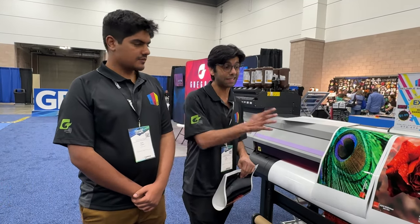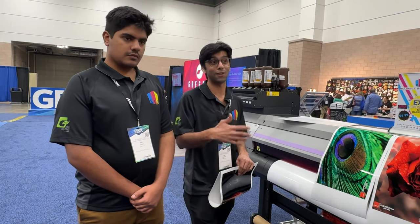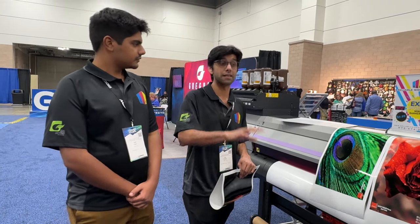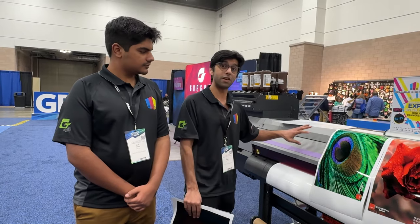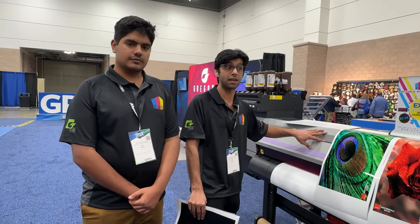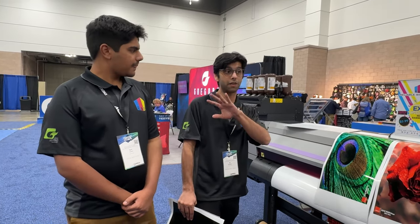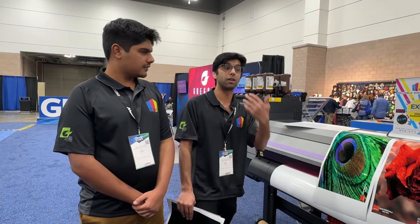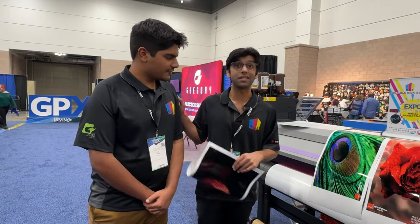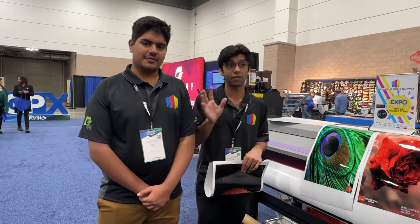This is just the entry-level. It does have an older brother, which is the UCJV300, which also comes with a plotter inside. This one is on sale right now for $14,995 and it does come with a separating plotter. The UCJV300 has a plotter included inside the machine, and Sam can tell you more about that since he's our tech, trained by Mimaki to service all these printers.